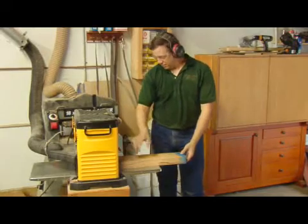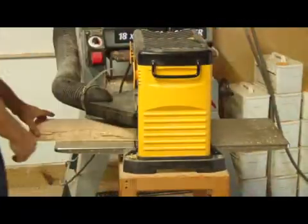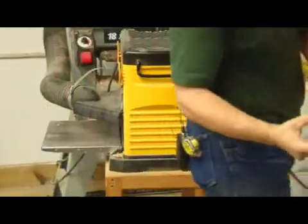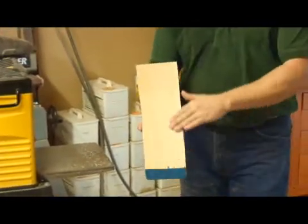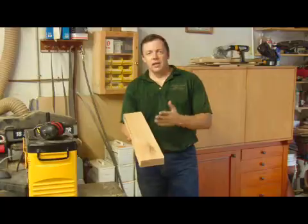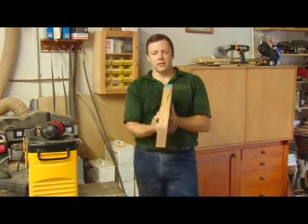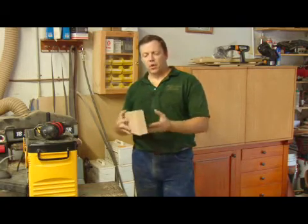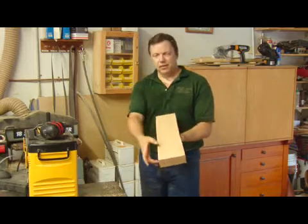And we'll fire it up. This board was pretty flat to begin with, so it cleaned up in one pass. Now what we have is a board with two flat faces that are parallel to each other, and that's what we want.